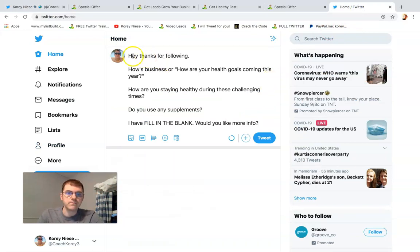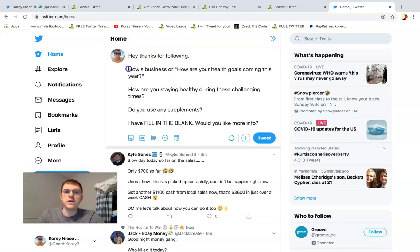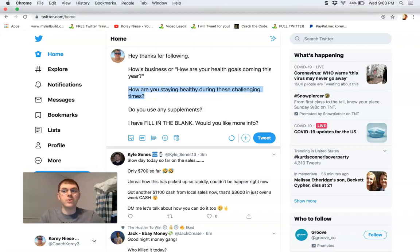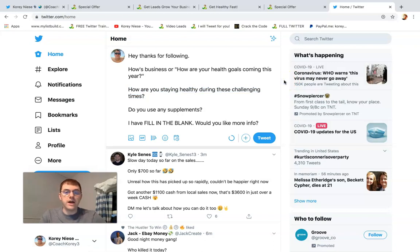The last step is messaging your new followers, because that's how you're going to get leads through to your funnel. You can say: 'Hey, thanks for following. How's business? How are your health and wellness goals coming?' Or even: 'How are you staying healthy during these challenging times? Do you use any supplements?' Then you could say, 'I have these all organic capsules' or 'these meal replacement weight loss shakes,' and simply ask: 'Would you like more info? Do you want to check out more helpful information?' Something along those lines.